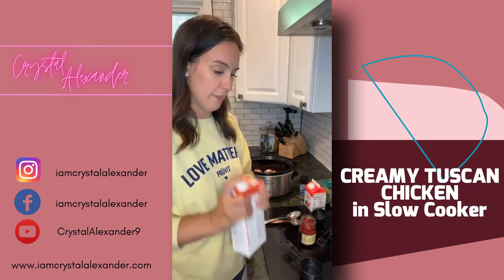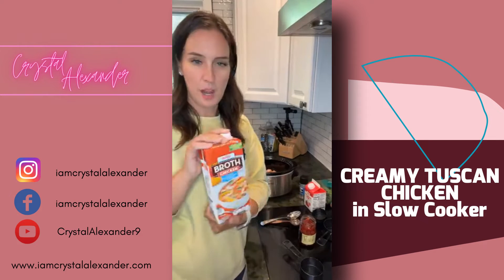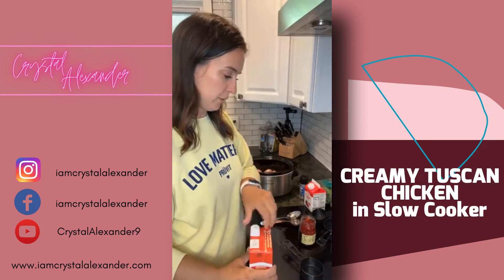First up, we're going to do a third of a cup of chicken broth — pour that in — and then we're going to do the heavy whipping cream.